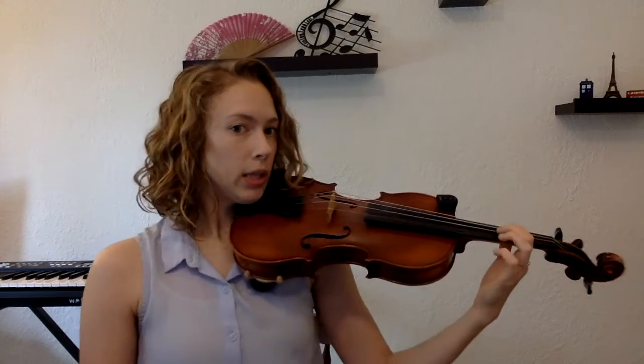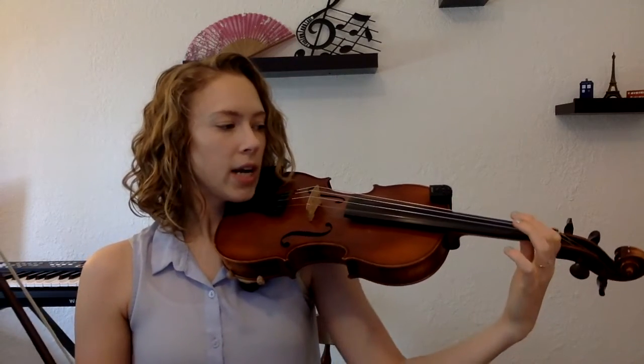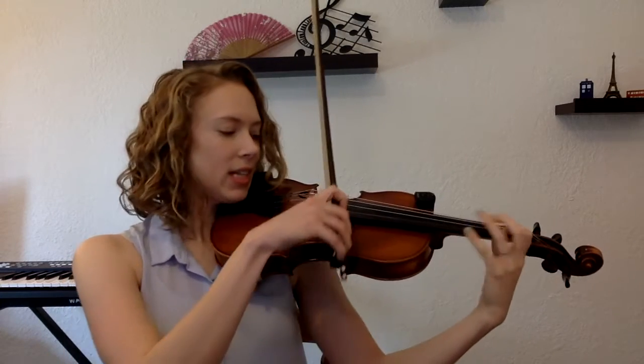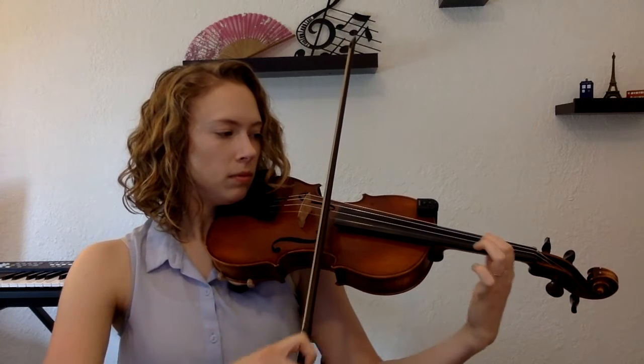So with that motion in mind — bringing that whole hand with you, including that thumb — let's add the bow back in. Shake it out. Find first finger B one more time. We're going to take our whole hand and I want you to hear this slide — go back and forth like a siren. I want to hear it like a siren. Give that a couple of tries back and forth. I'll do it with you — just go for it for a few seconds.